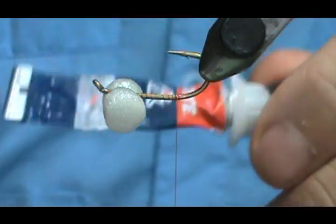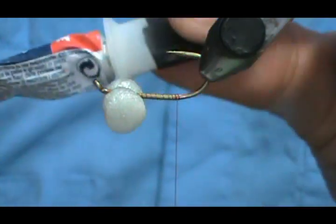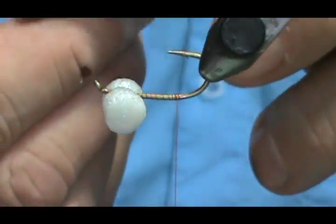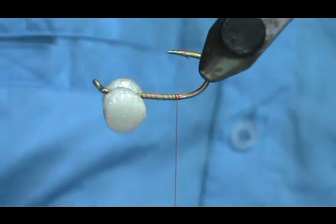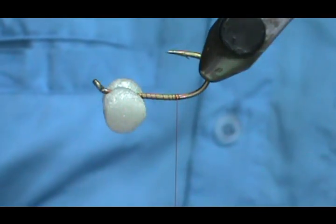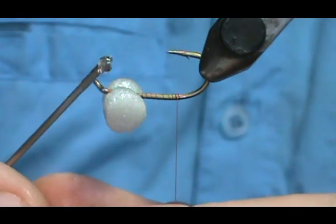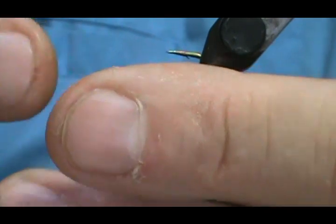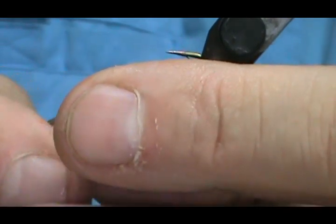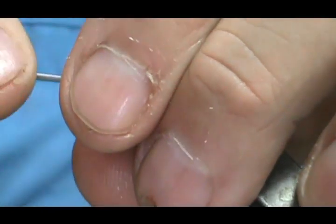I'm going to take some super glue — the cap is actually stuck so I just poked a hole in the side. Take a regular needle or your bodkin needle, get just that little drop on there, and put that right down inside the eyes. You can even get it on the top.